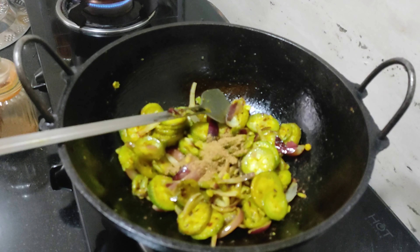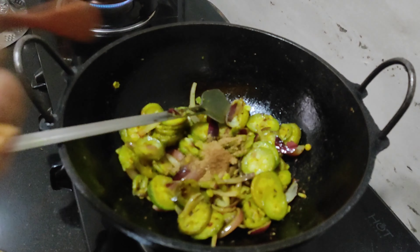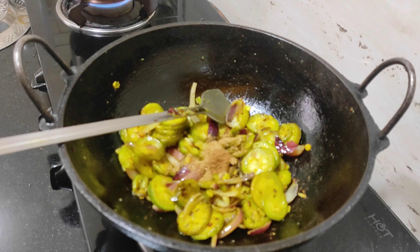Olive powder, olive powder and spice powder, olive powder, dhira powder, olive powder, rangato jolokia powder.